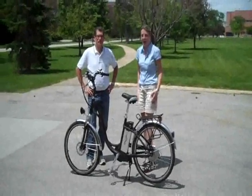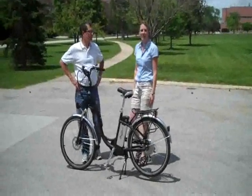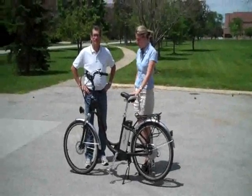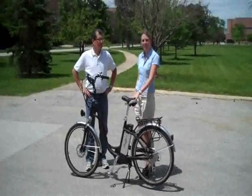Hi, my name is Angie and I'm from Hayneedle.com. I'm here with Steve. He is the buyer for Electric Bike Superstore. And we're here to kind of test out one of our awesome new bikes so that way you guys can learn a little bit about it.